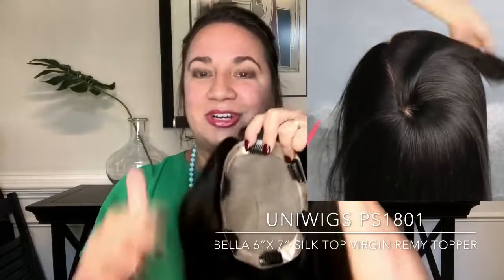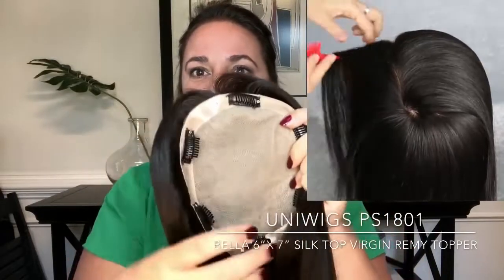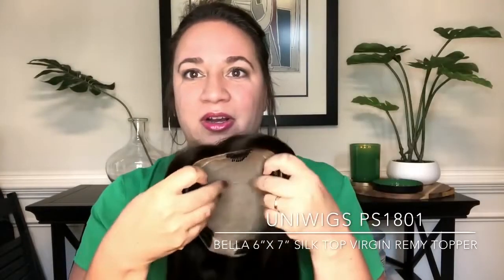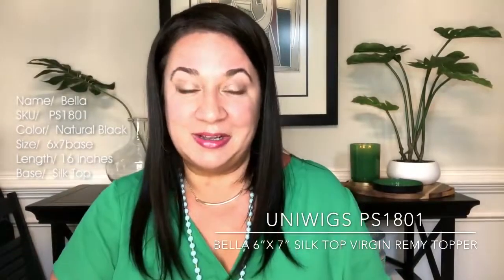Because there's no wefting or anything like that, you'll notice when you get it, they do mark front and back just to help you keep things straight. So again, anywhere you have silk, you can part this beauty, and it's going to look terrific and natural.